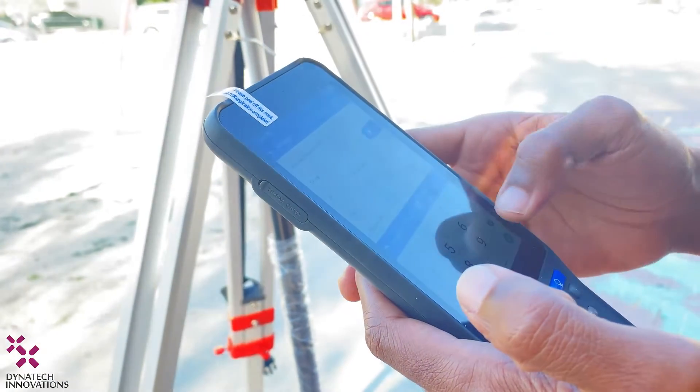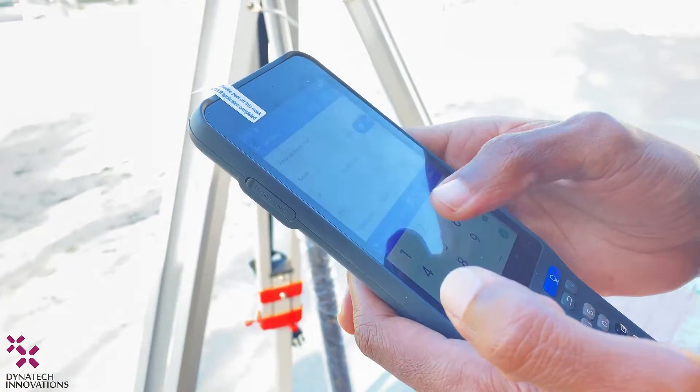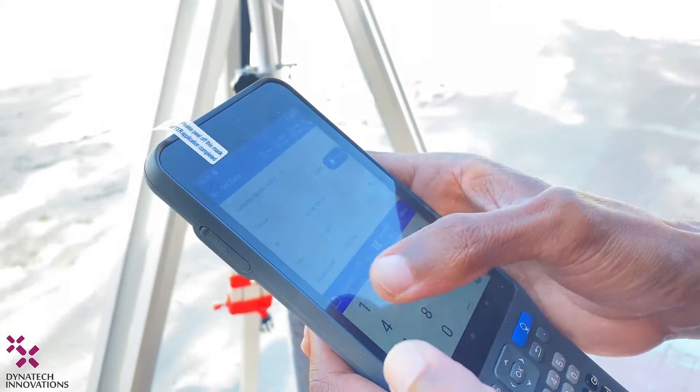For the IP and port configuration, we will insert the required data to connect the V30 Plus. For the port, we will use 2101.